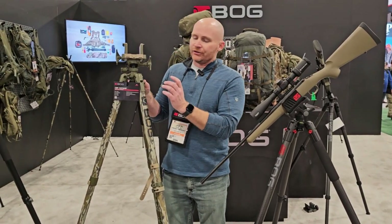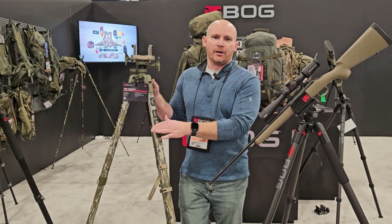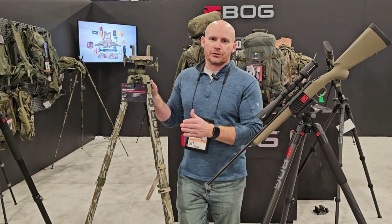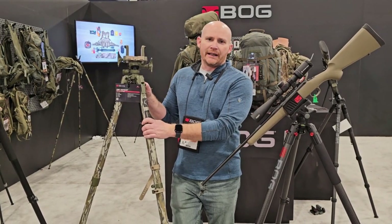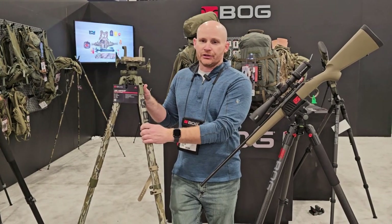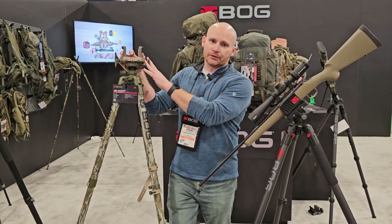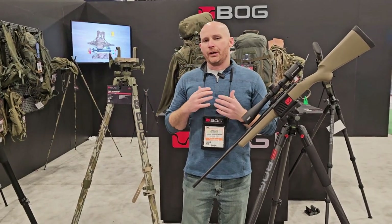A lot of people wanted camo, so we jumped into the camo market. What you're looking at right now is the Mossy Oak Bottom Land version. We also have a Real Tree Escape pattern. These run at $199.95 and are the exact same thing as the aluminum Death Grip, just with a camo wrap and some different accent colors.